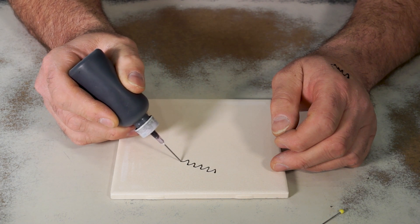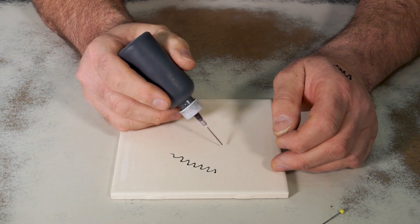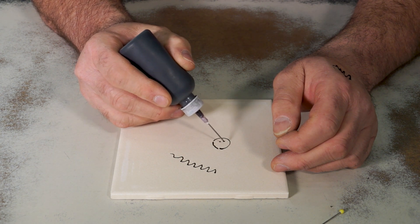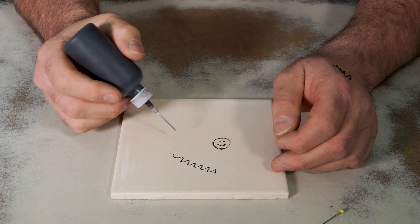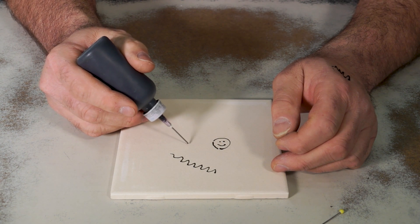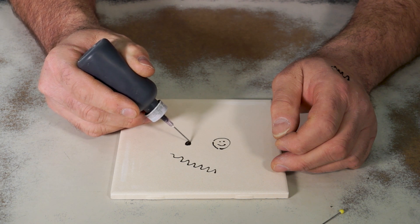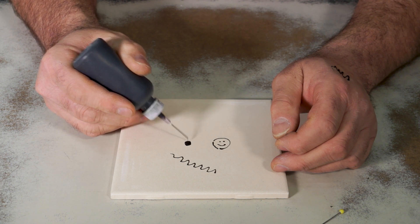These are good for the lines and the dots and the details. This can help you with all kinds of fun things — of course, my famous little smiley face. And if you need to fill in small areas, you can use this to fill in bigger areas like that.